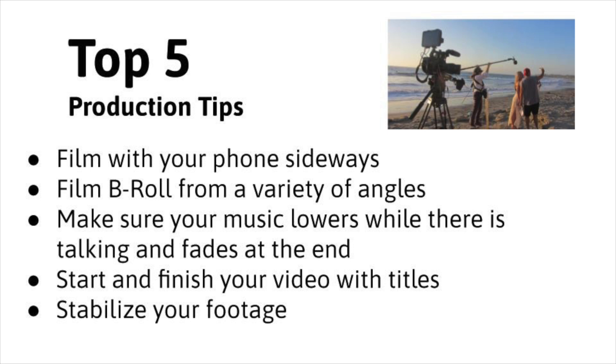The top five production tips — stick with me, Intro to Video students, for just a moment to review them. First, you are going to film with your phone sideways. You're going to film b-roll from a variety of angles, or use stock footage or screen recordings from as many angles as you can. Make sure your music lowers while there is talking and fades at the end. Start and finish your video with titles, and make sure that you've got stabilized footage.